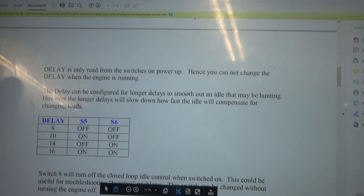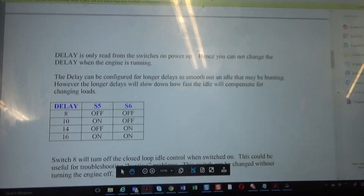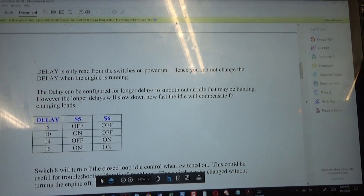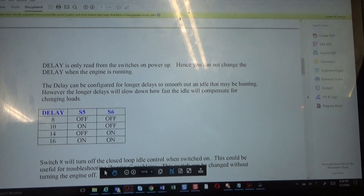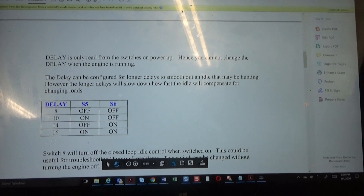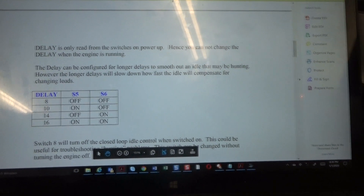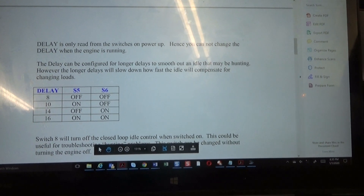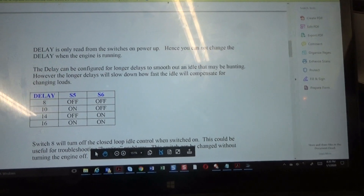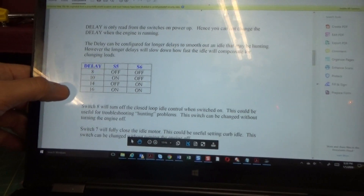There's also a delay that you can add. The delay can be configured for longer delays to smooth out an idle that may be hunting. One of the main benefits of the idle speed ECU is to help troubleshoot hunting — which is really the variation in engine RPMs — if that is an issue for you.